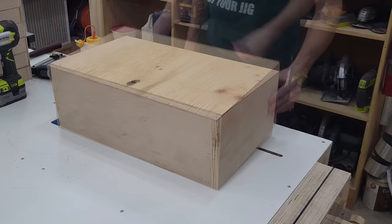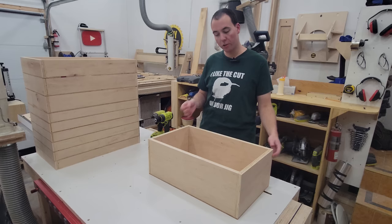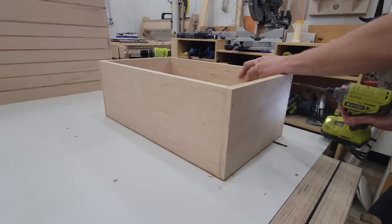Just like that, all 10 drawers are made. The last thing I'm going to do to this very deep bottom drawer is add a two-inch screw into each top corner here, just for a little bit of extra insurance.